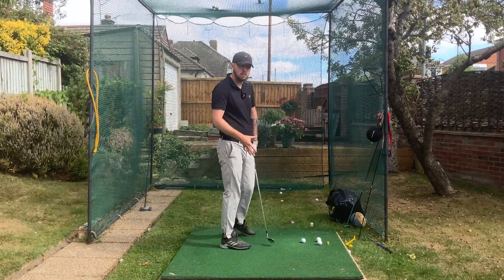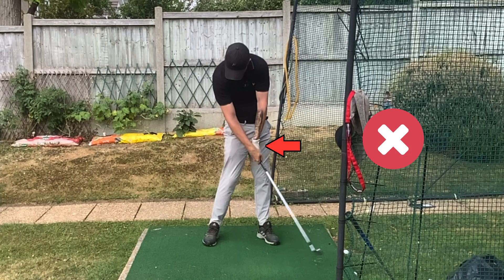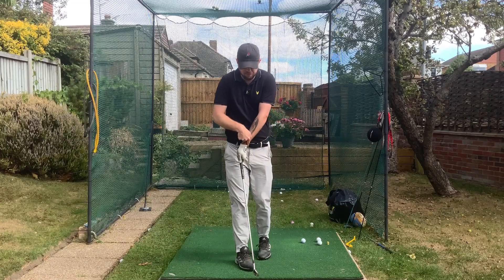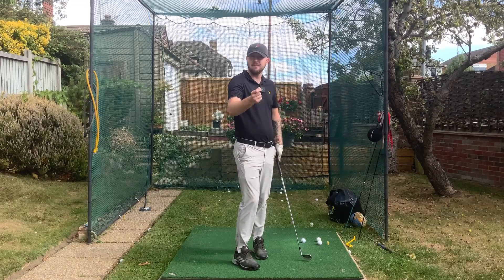It will also slow down your rate of rotation and your body can massively early extend to get the club to move back through the golf ball. Look at this front-on view - look at that wrist angle going through the golf ball. Disgusting, isn't it? I haven't got any lean at all; that cup has made me throw my loft at it. Not good at all.